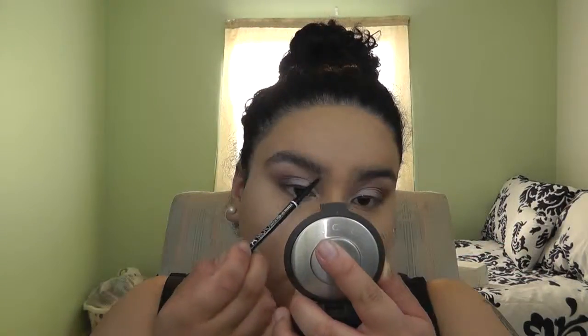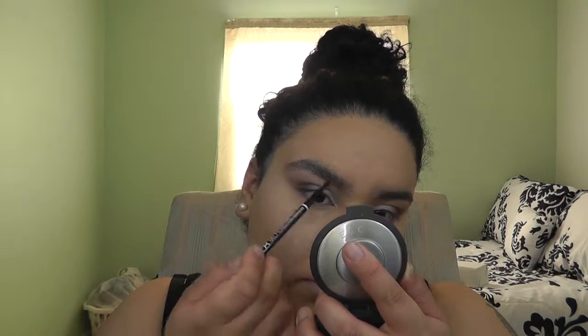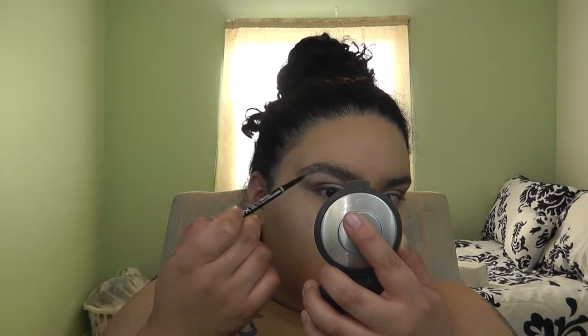Darken it up and there you go. Now we're going to dust off the highlight using my fan brush, the Morphe M601. For brows, I used the NYX Micro Brow Pencil to fill in any sparse areas, then set everything with the MAC Pro Longwear Waterproof Brow Set in the color Brown Ebony.